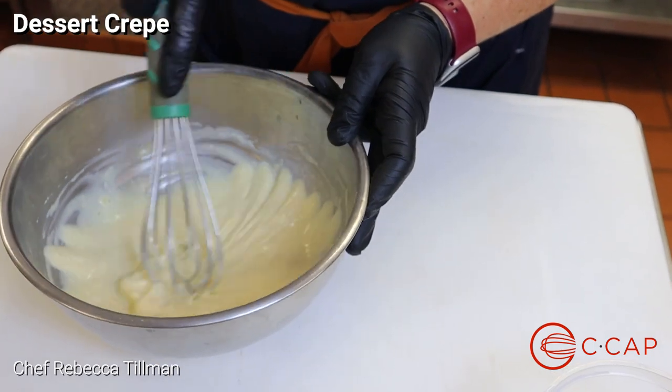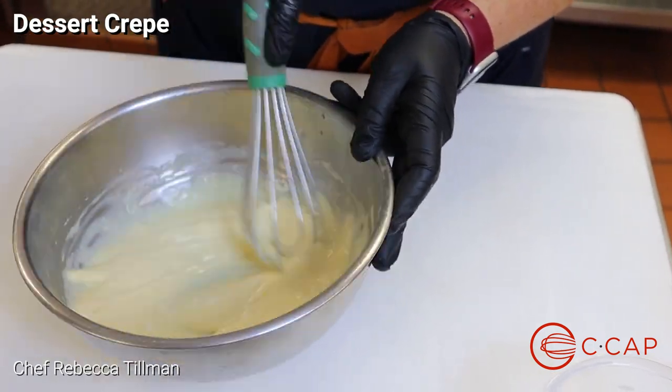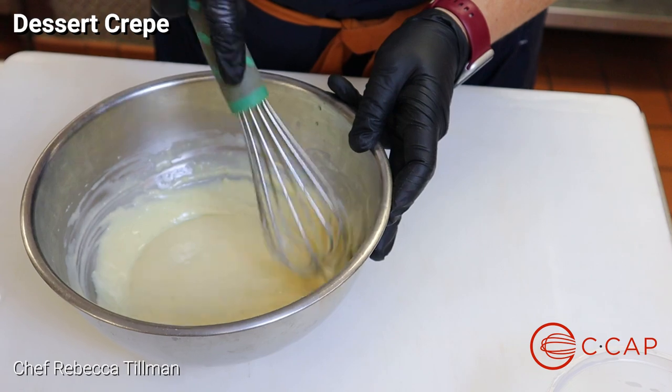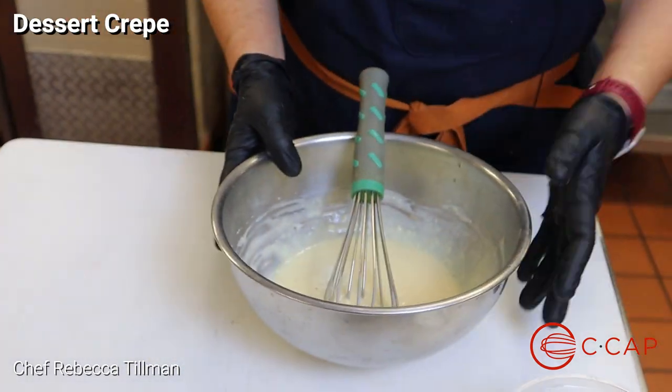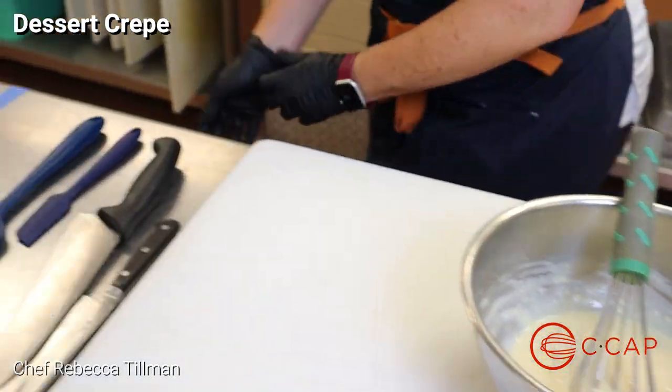Get all the lumps out, make sure the egg is fully incorporated, and we're going to set this aside for a little bit. Then we're going to move on to our chocolate sauce.